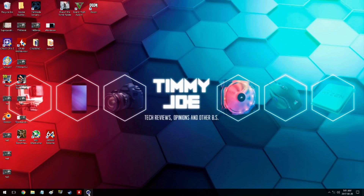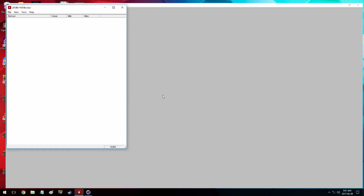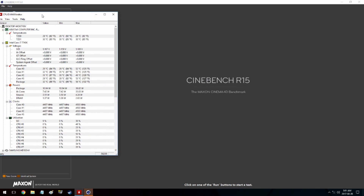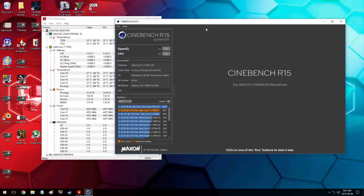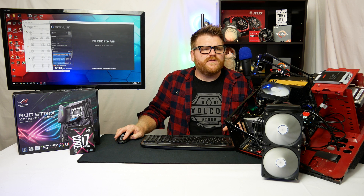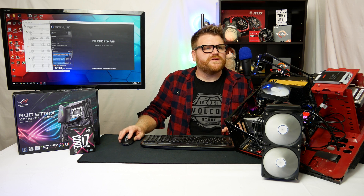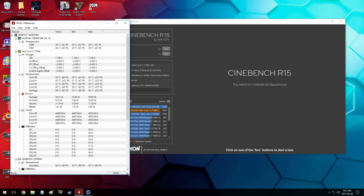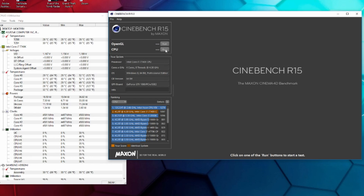We're jumping right into Windows and loading Cinebench and Hardware Monitor. I've got an external capture card running, so nothing's affecting the results. I'm closing Chrome to kill as many processes as possible, making sure CPU utilization is low and temperatures have bottomed out at ambient.